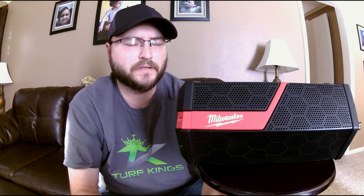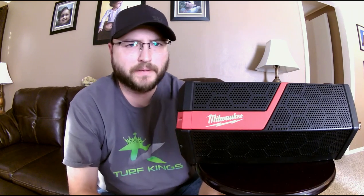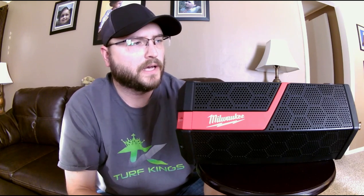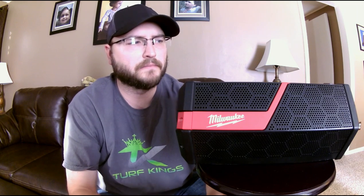You can stream high-definition audio via Bluetooth, or there's an aux cord plug on the back — a 3.5mm jack for anything without Bluetooth, like an iPod. It uses the M18 or M12 battery system — right now I've got the M18 in it. You can also plug it into a wall outlet. But honestly, the best thing is running it wireless with a battery pack. You can take it anywhere, no limits.